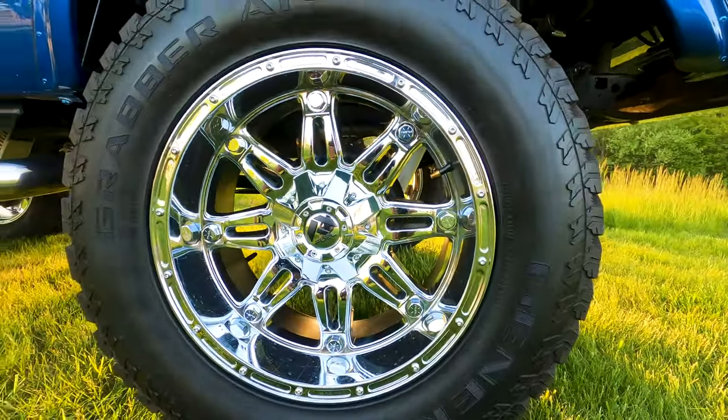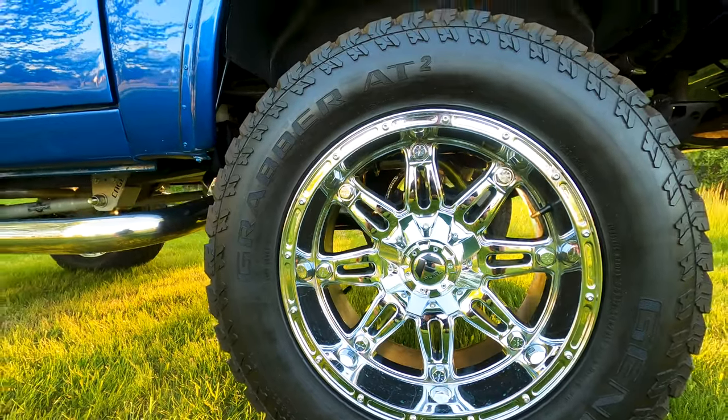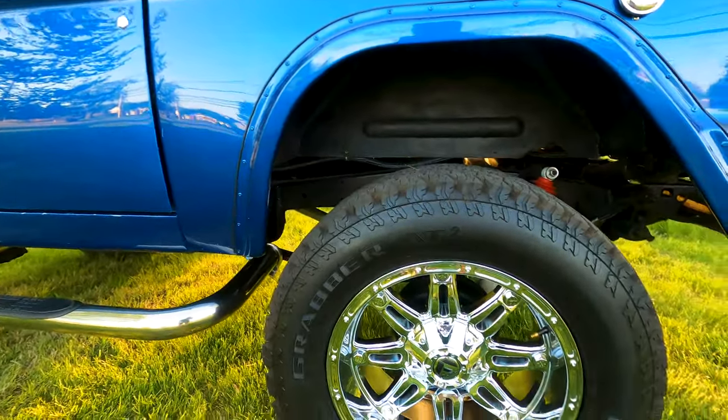These are 35-inch tires on 20-inch wheels — so they're 35 by 12 and a half by 20.